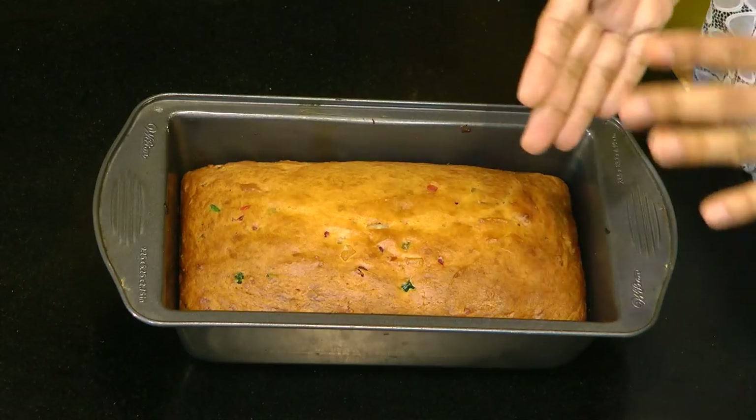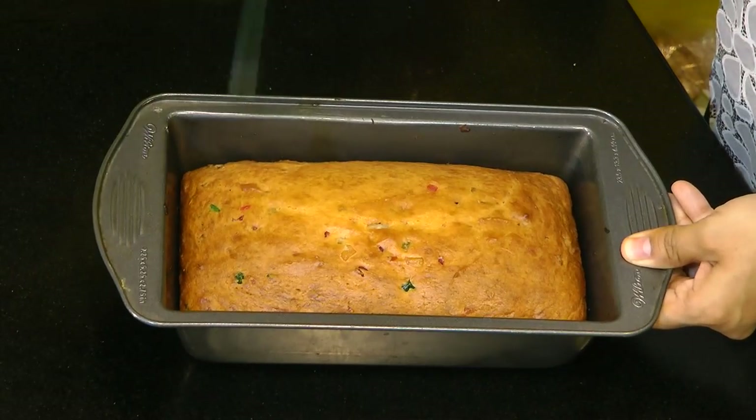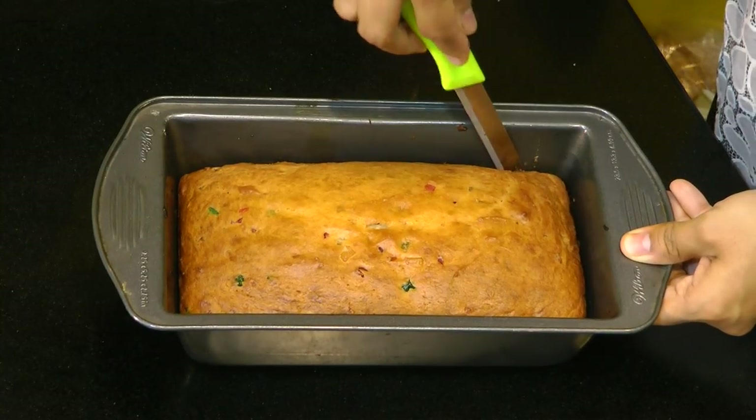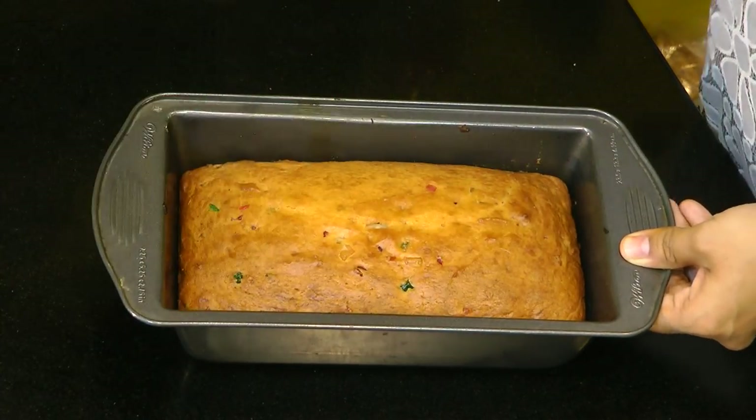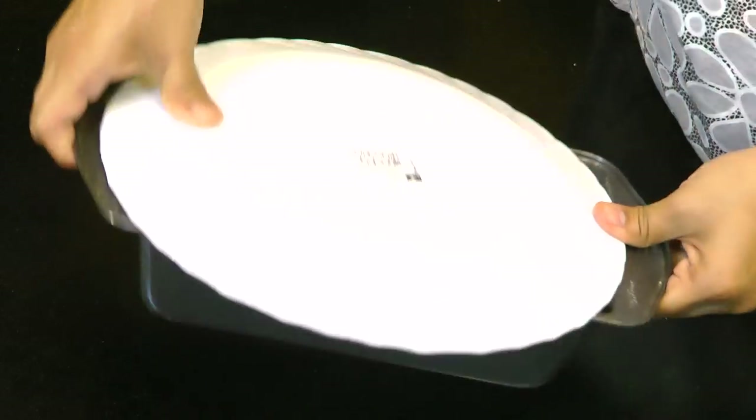Pop this into the preheated oven at 180 degrees Celsius for around 40 to 50 minutes. Keep in mind that all ovens are different, so keep an eye on it. This eggless loaf cake has been baked for exactly 50 minutes at 180 degrees Celsius and has also been resting for about 20 minutes. Let's take it out, loosen the edges, take a dish, and flip it.